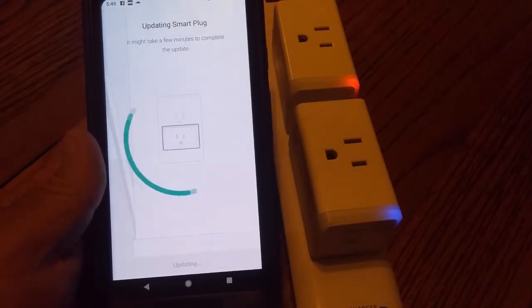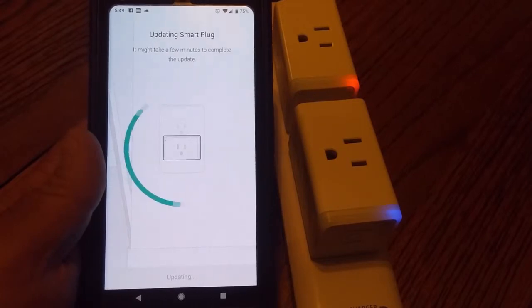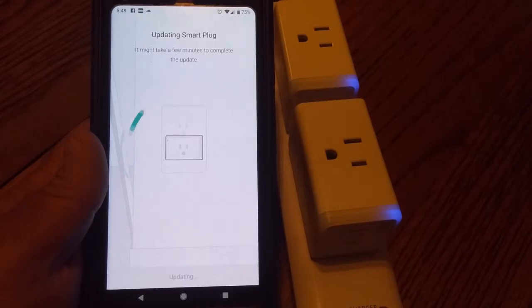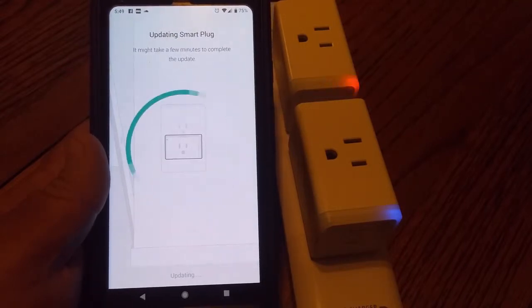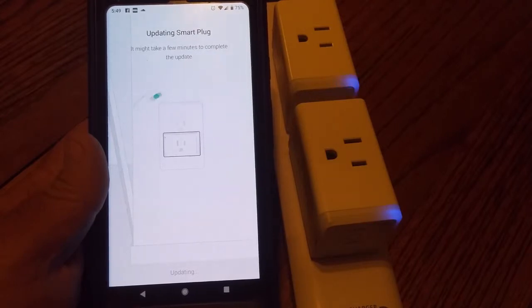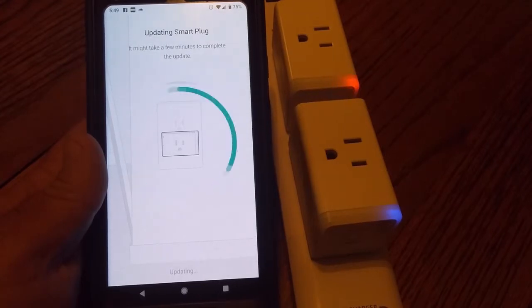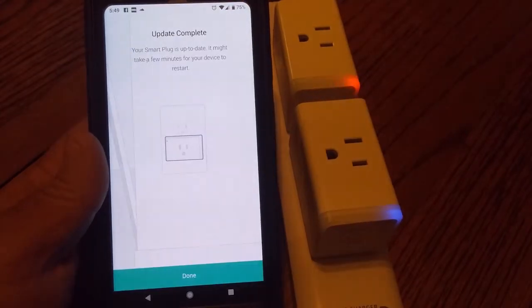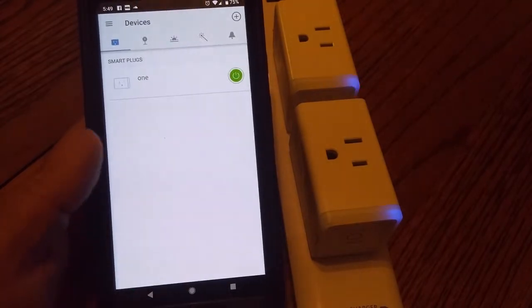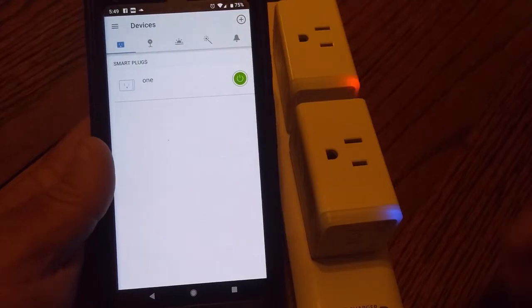Now it's going to pull a firmware update, which isn't unusual for this kind of thing. No telling how long they've been sitting on the store shelves, so they update when they first connect to a network. Update is now complete.